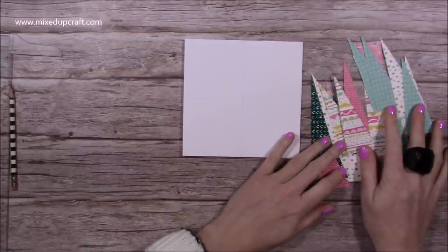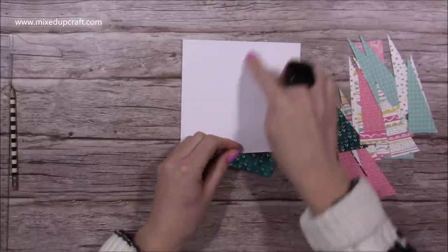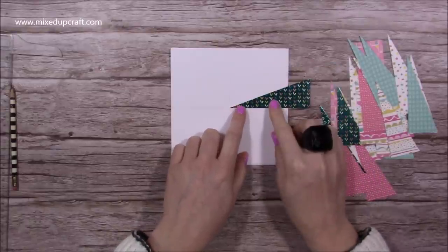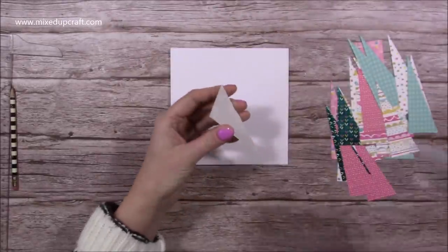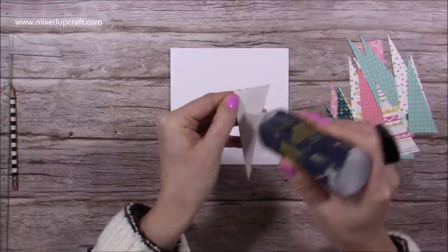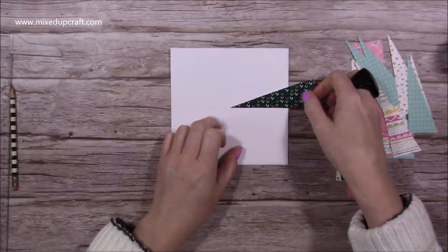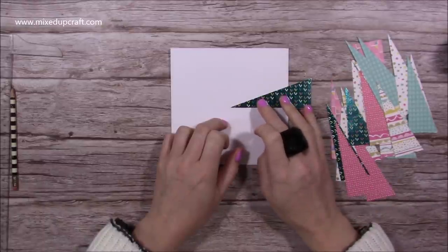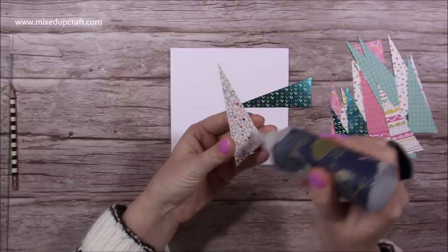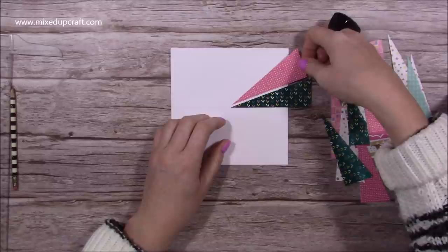I've got all my scraps here — this is from a First Edition paper pad and they're actually double-sided, so I might end up flipping some of them. I'm going to start in this section here: the point is going to sit in the center point and I'll run it along that pencil line. I'm going to grab some glue — not going right to the end, just focusing on the point. I'm using the cloud adhesive so I've got some wiggle time, because you'll find you might adjust pieces as you go around. I'll come away from the center just a little bit because you want to leave a small white space.